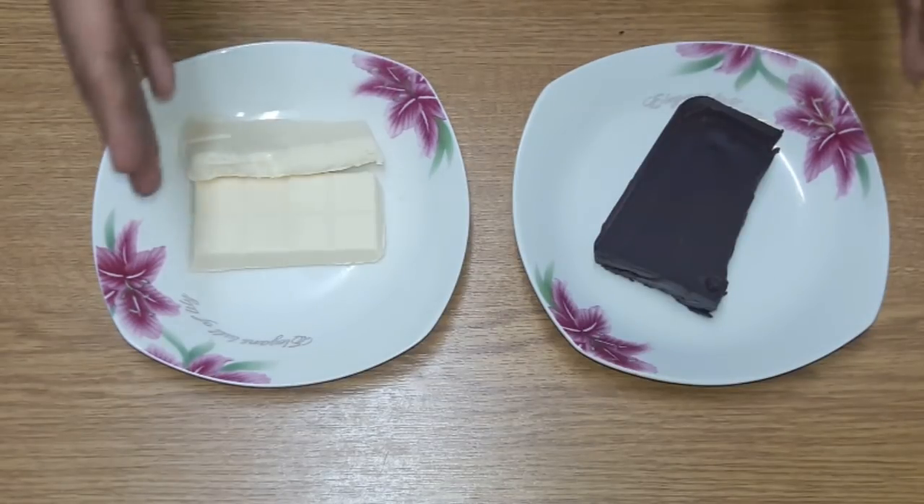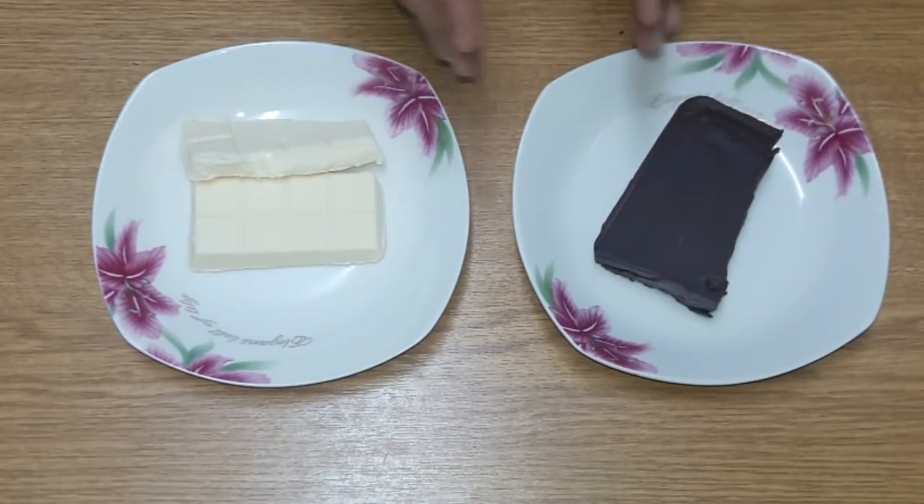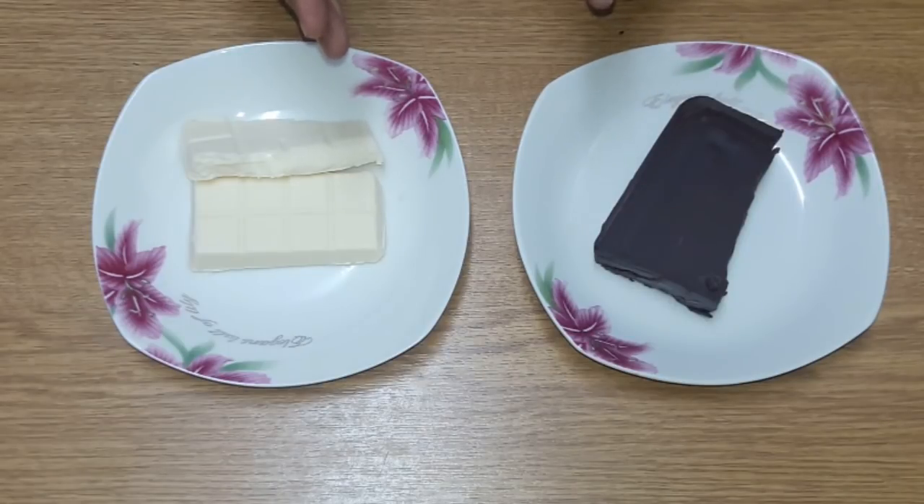Double boiler means that you can use a pot — you put a pot on it to melt the chocolate.